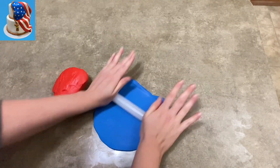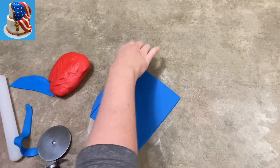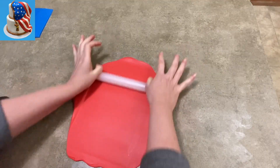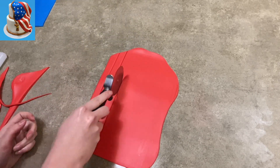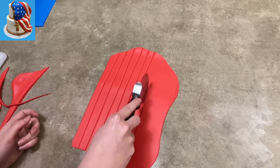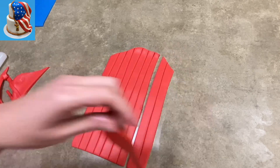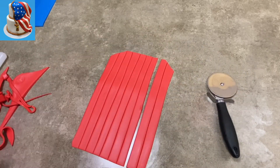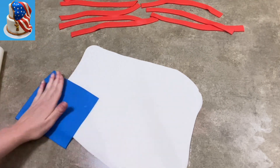For the flag, I used fondant again. I rolled out some blue and gave myself a square out of it. Then I'm going to do the same thing except this time make myself rectangles. I rolled out my red, trying to make it the same thickness as the blue, and I just rolled out a bunch of stripes using my pizza cutter or fondant cutter. I rolled a bunch of them — I know I don't need that many, but I rolled a bunch out anyway. Now I have some white fondant.